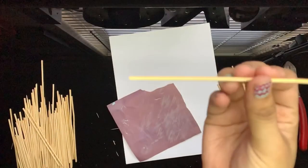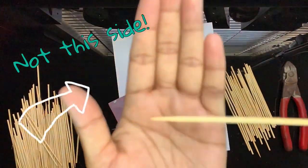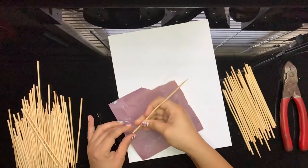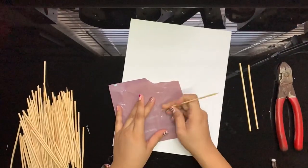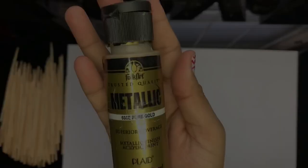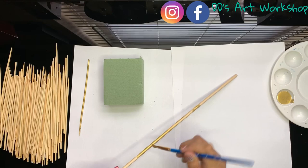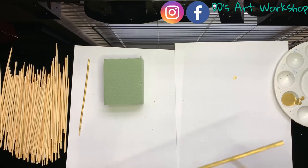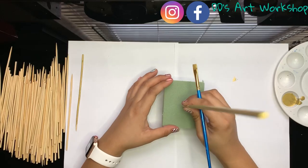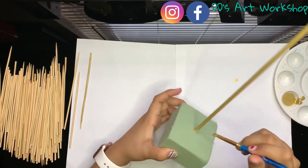You might notice that one of your skewer's sides will be a little rough along the edges where we cut, so simply sand down just a bit to smooth out. The paint I'm using is in a metallic pure gold and the brand is Folk Art. But if you choose to simply spray paint after assembling, that will work too. This is just what I had at home and I really like the coverage that the brand Folk Art gives.